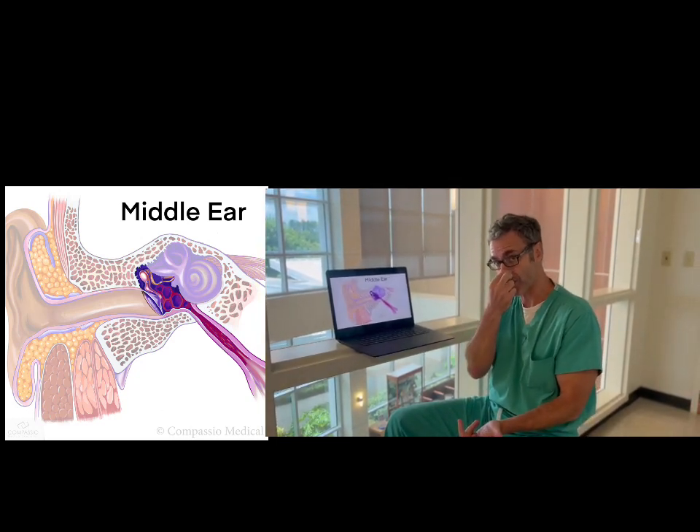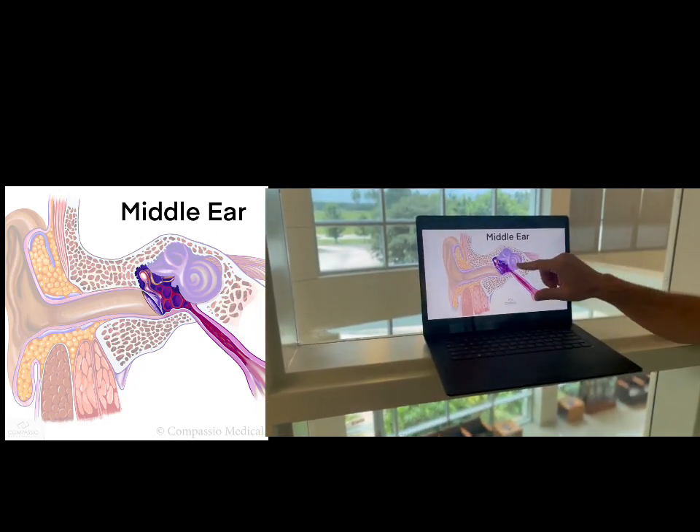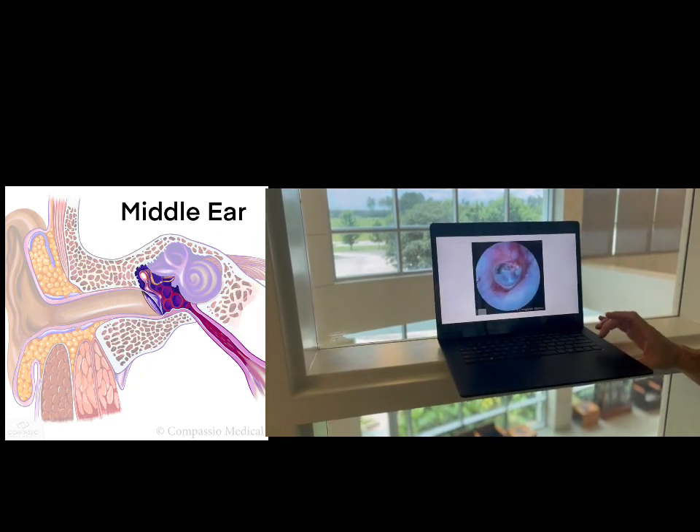What happens is the patient will hold their nose and gently clear, and air pressure will go up through the eustachian tube and into the middle ear. So let's look at some examples.